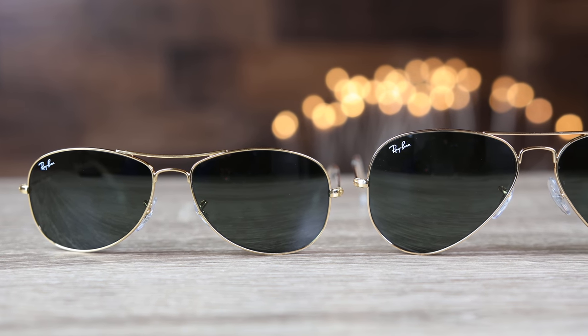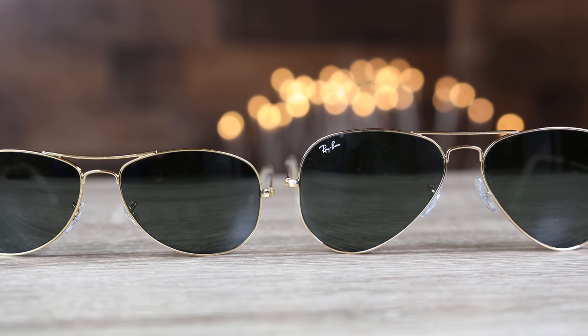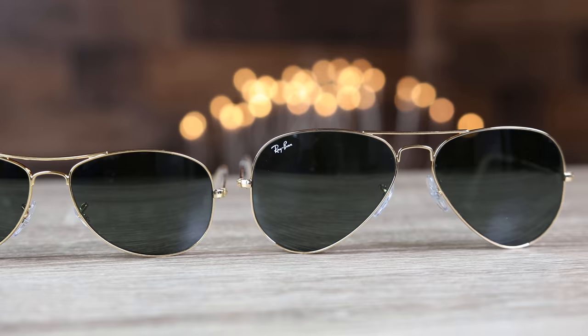Both these sunglasses have the exact same bridge — the only difference is going to be the lens size. The Ray-Ban aviator 58mm is the standard size Ray-Ban aviator, and the 56mm is probably the standard size of the Ray-Ban cockpits.